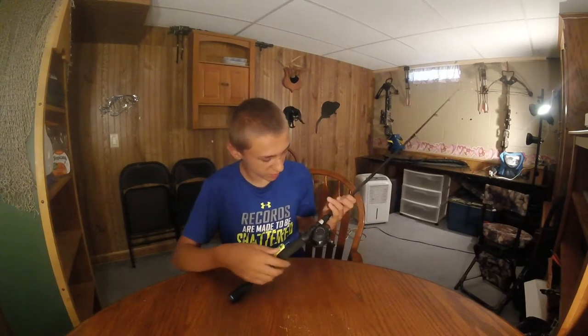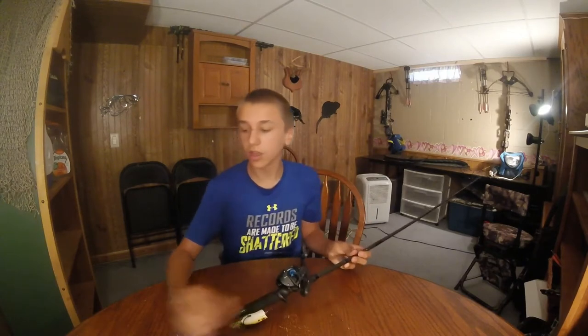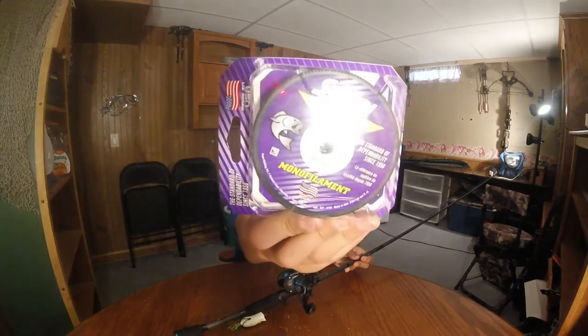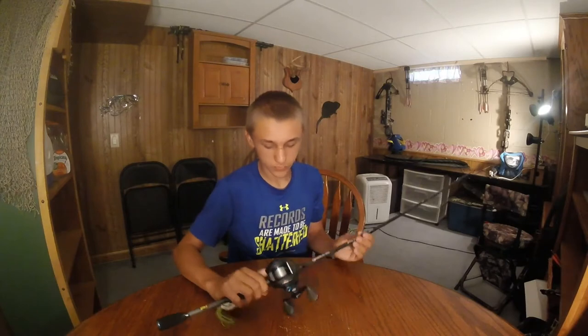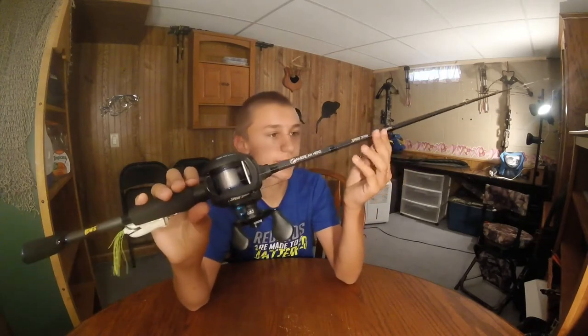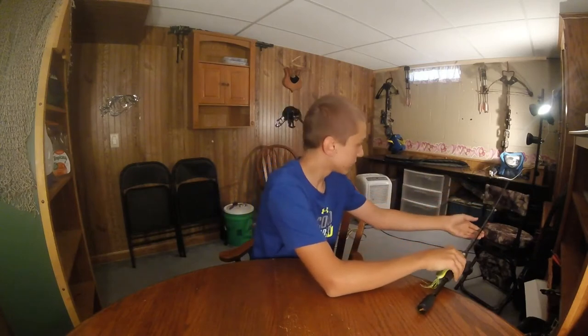Right now I just got a frog tied on here — I've been practicing. I've got a 30-pound leader on here, and then I've got some Stren 10-pound monofilament. I just tied that up for now. But I'm so pumped about this thing.